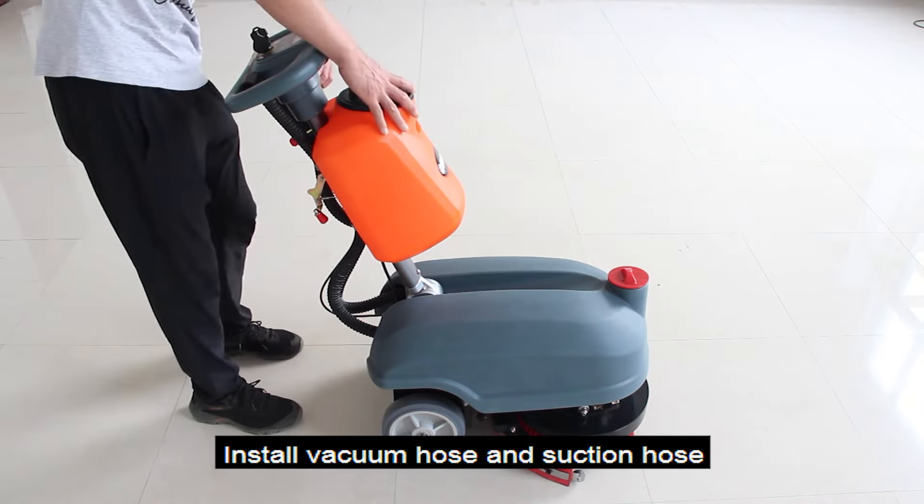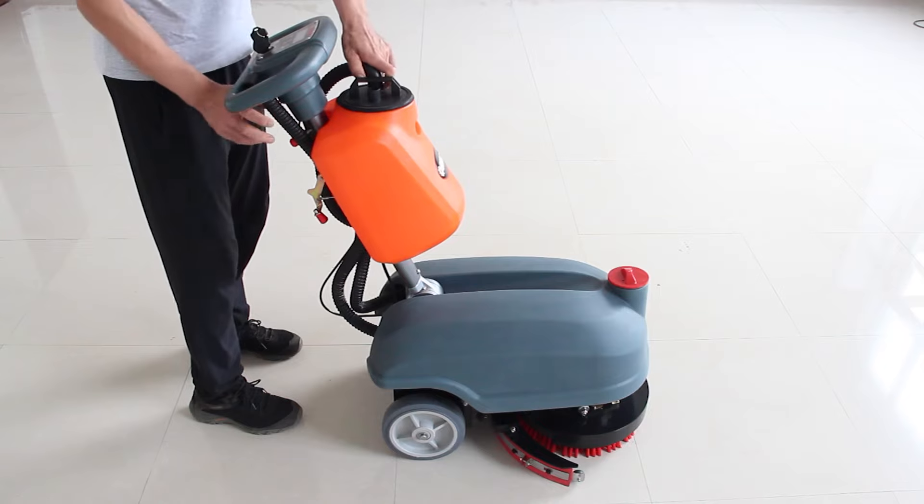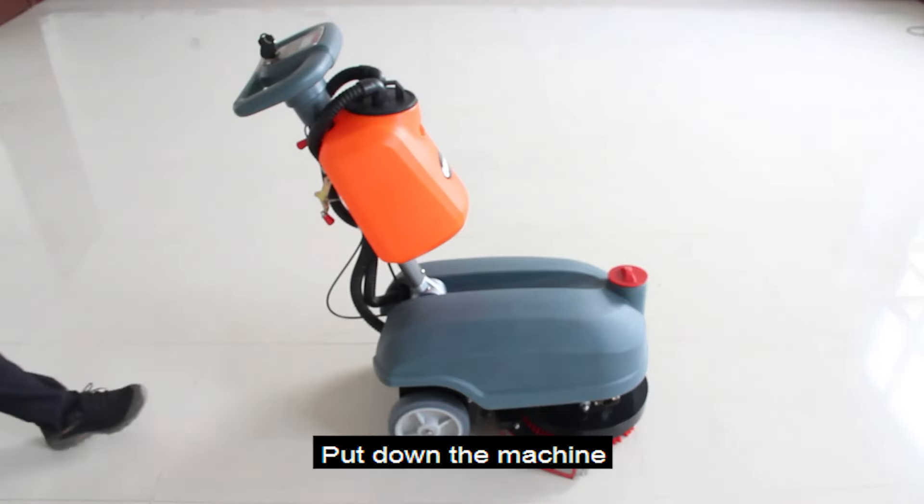Install the vacuum hose and suction hose. Put down the machine.